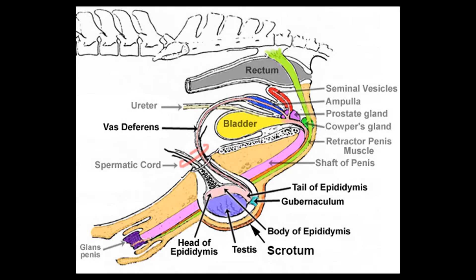The copulatory organ of the stallion is called a penis. The penis lays inside a protective covering called a sheath. The sheath protects the penis from temperature, wind, trauma — basically anything that could potentially cause damage to the penis.